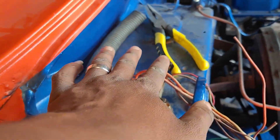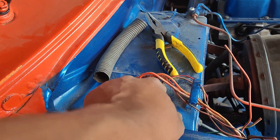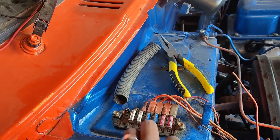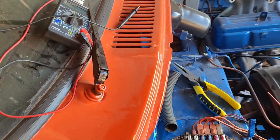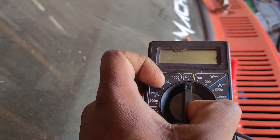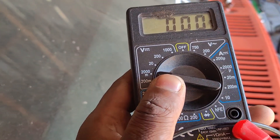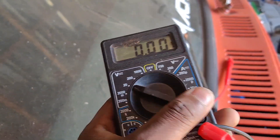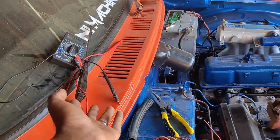My wiring isn't the cleanest right now — I just did that and I'll clean it up, I just want to see if it works. I joined pin 86 to that ignition-on wire because it turns on when the car is turned on. You can test that with a multimeter: set it to voltage and look for a wire that shows voltage when you turn the key on.